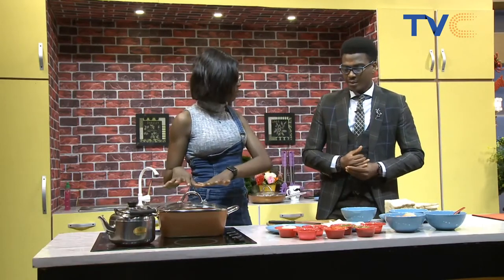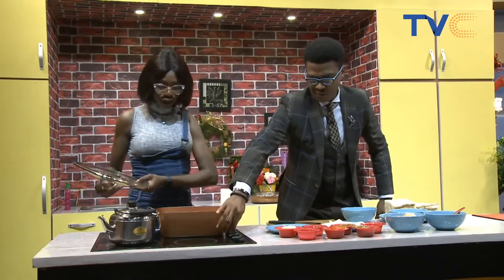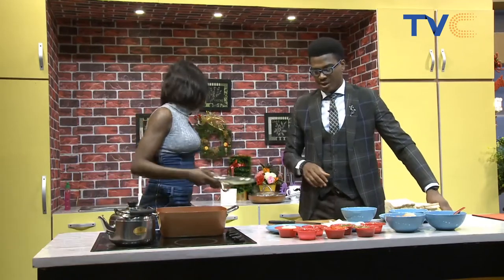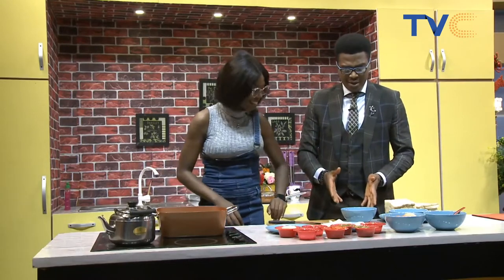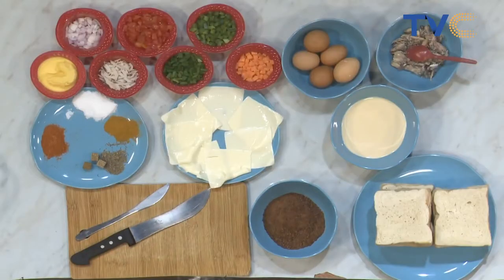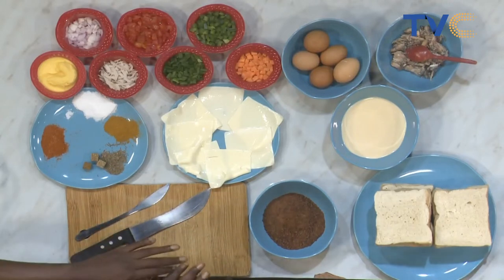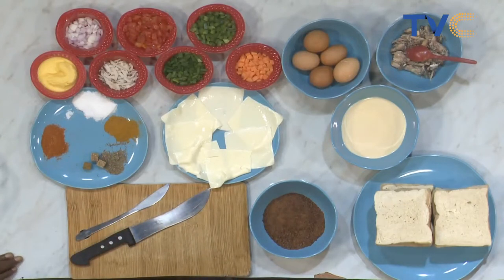We're going to preheat the pan. Let me put that on for you already. Preheating the pan. I see we're boiling some water as well. So that's for the chocolate. And then coconut shavings is actually going in there as well — yeah, and then we have evaporated milk.